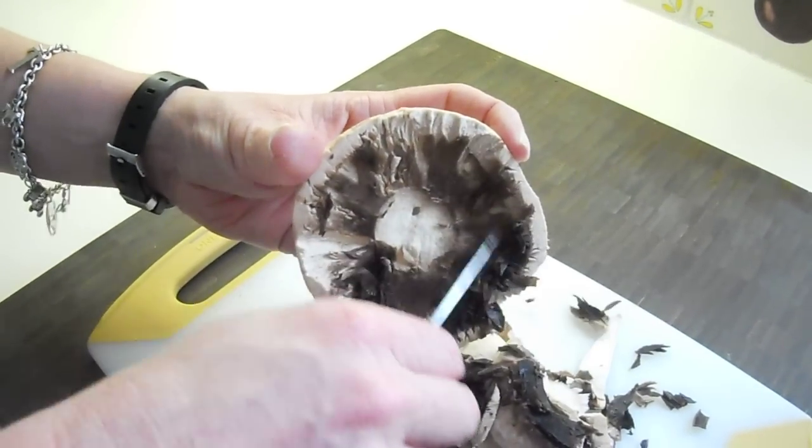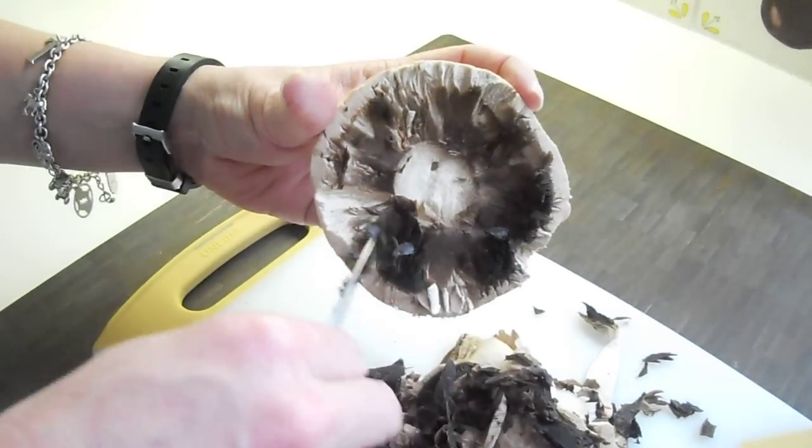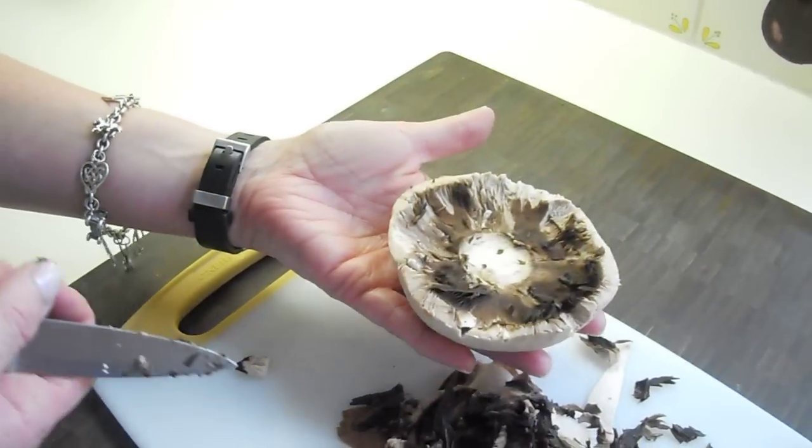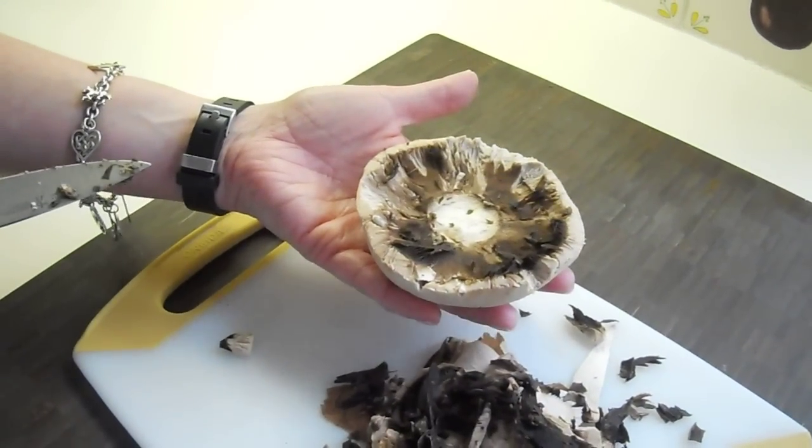Once you've got it cleaned up, it's a great thing to serve as an appetizer with a little cheese on top. Broil it for a little while and it is a perfect first course.